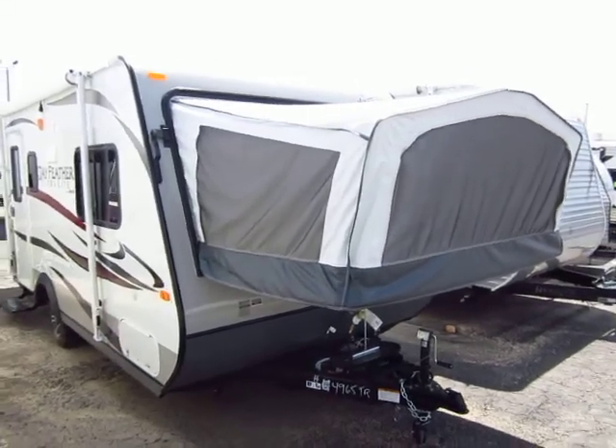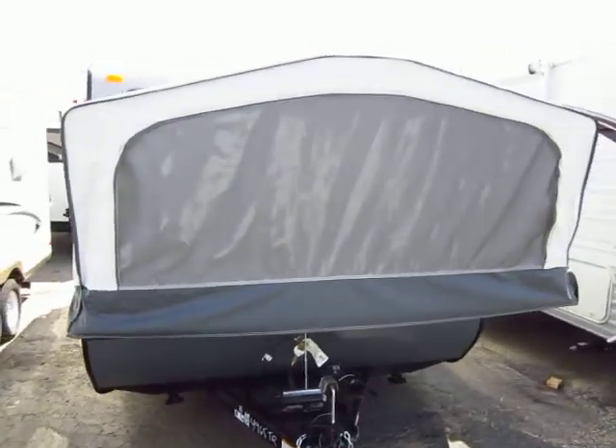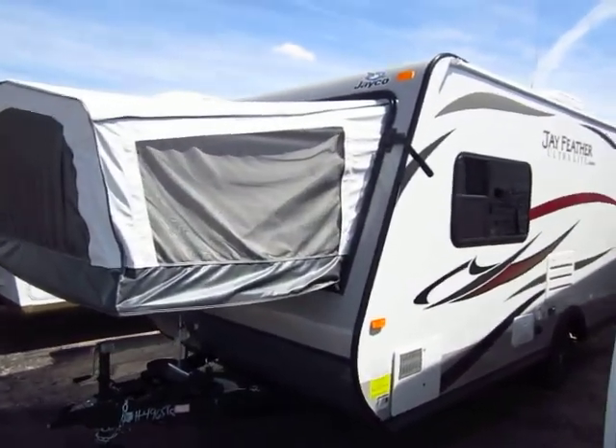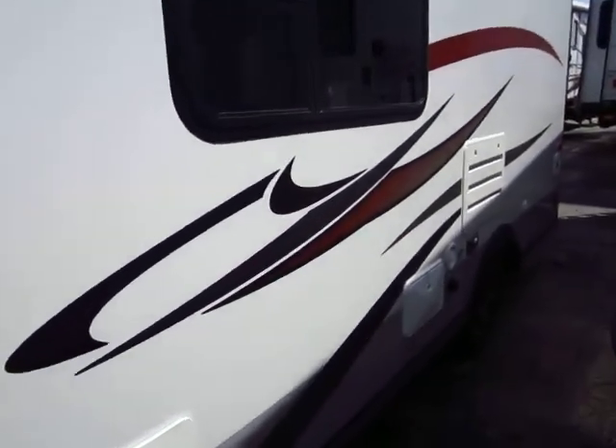This is a Jayfeather X17Z model from Jayco. It is by far their best-selling hybrid camper that they build down there at the Middlebury plant. It features five-sided vacuum lamination — if you're not familiar with that process, give us a call so we can go through and explain.